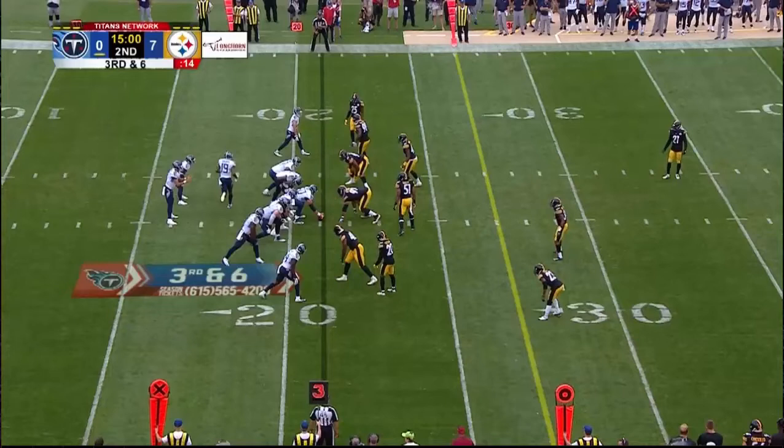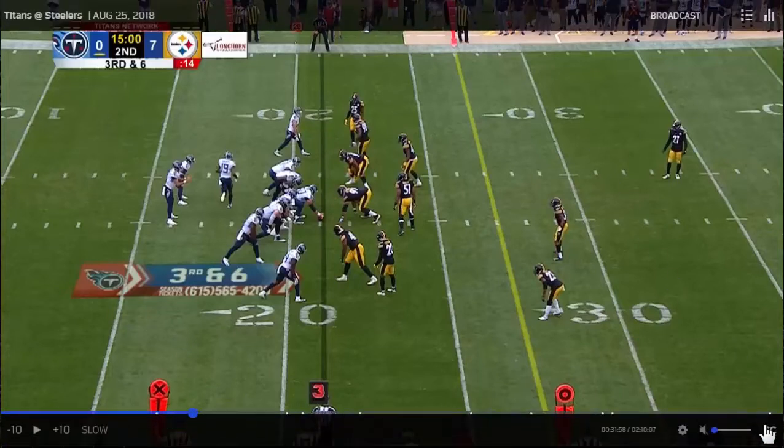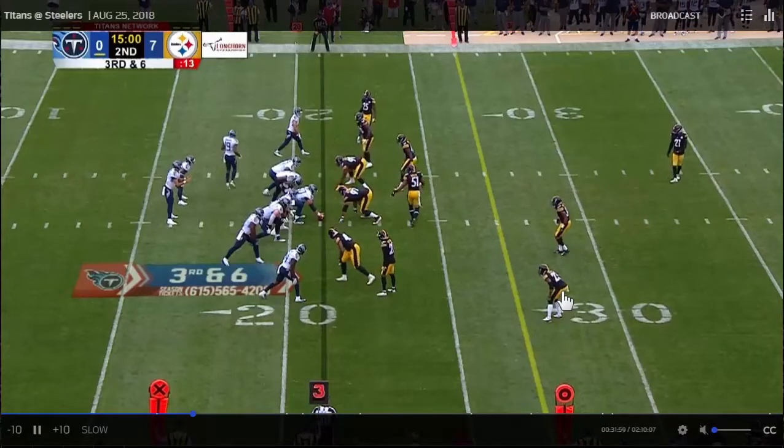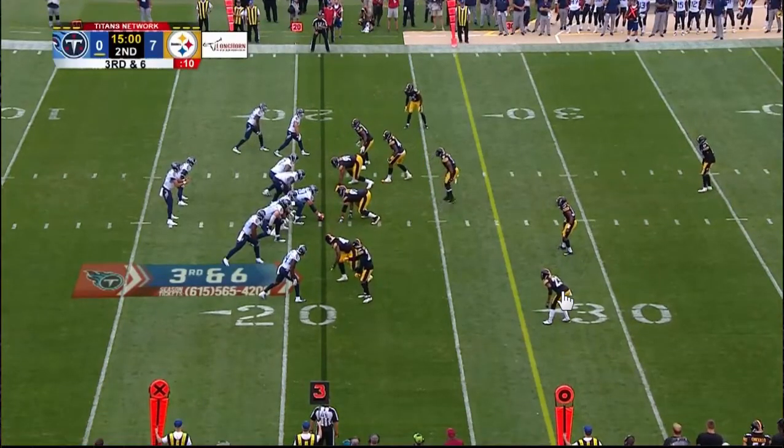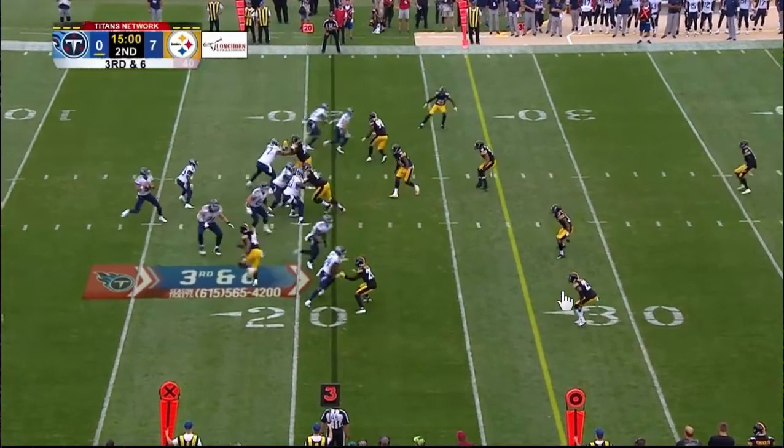Welcome to the RSP NFL Lens. I'm Matt Wallman with the Rookie Scouting Portfolio. We're going to take another look at Marcus Mariota. That footwork is plaguing him — he undershot a ball to Corey Davis. That was an easy throw.